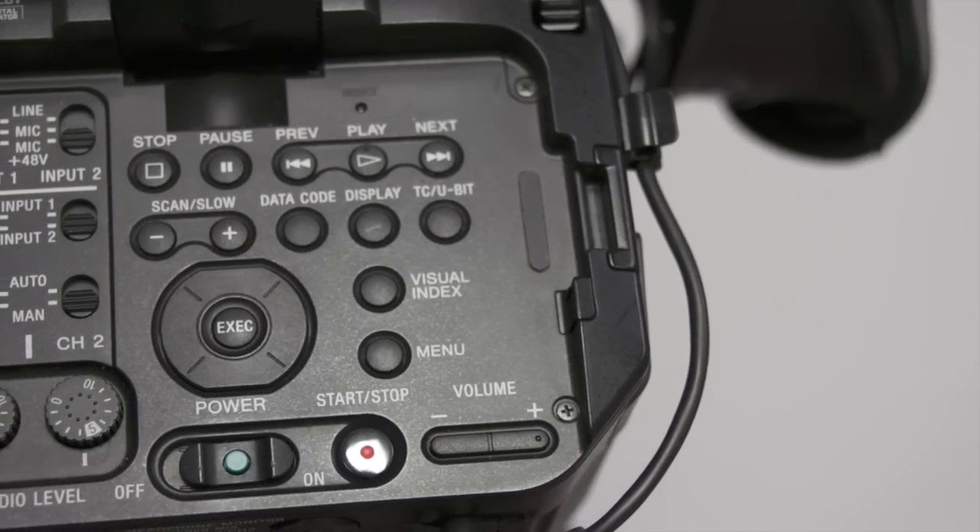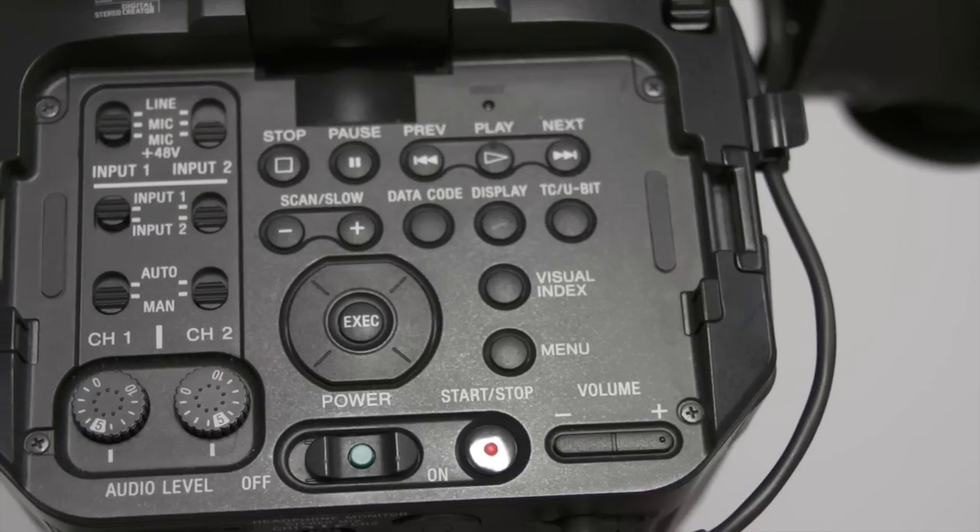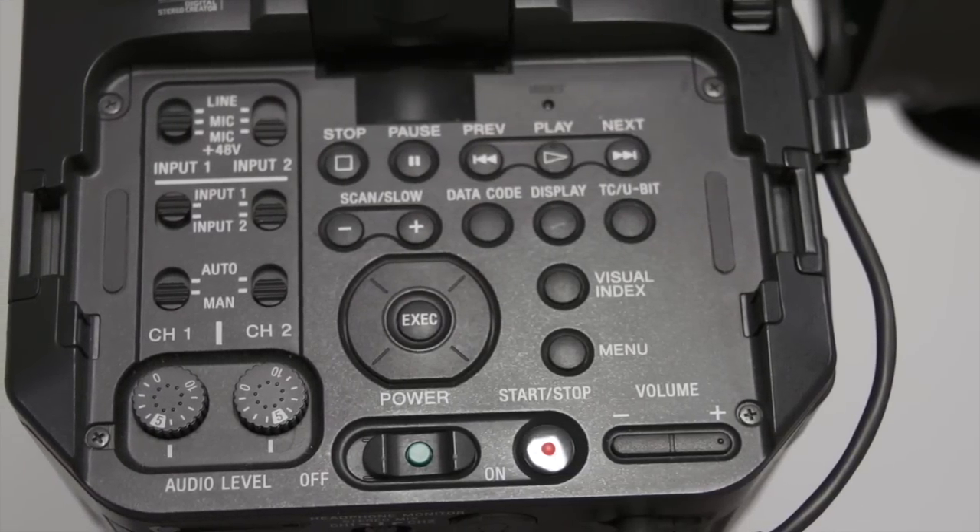To adjust the audio levels, use the audio panel located at the top of the camera. This is where you have to select your inputs and audio levels.